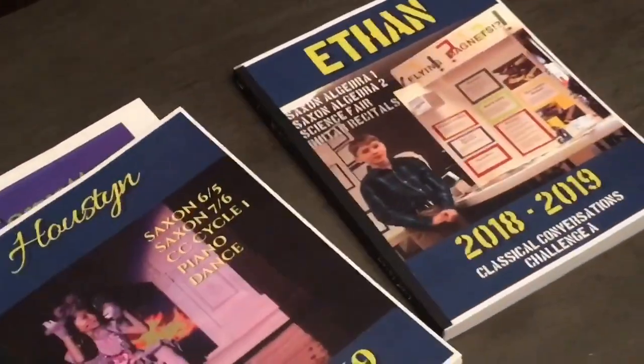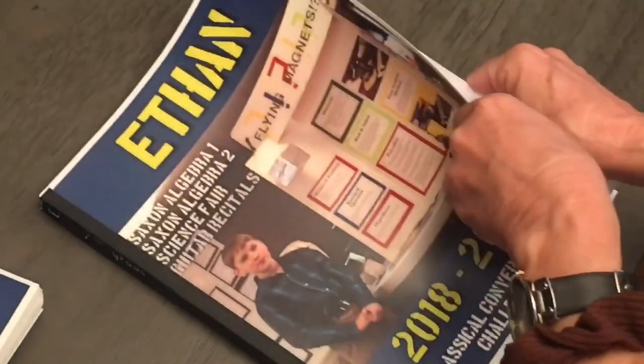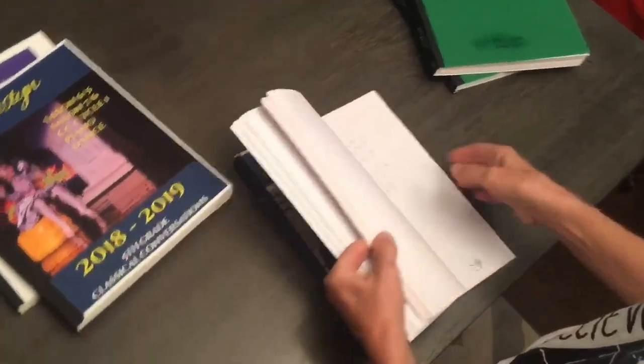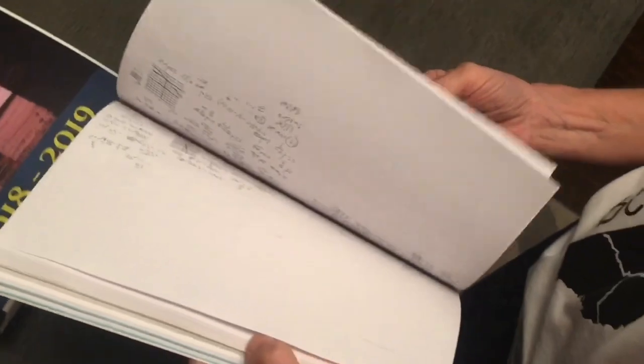There you go. All I have is the cover stock — glossy card stock from Office Depot — to do your covers. And then I have some things like eight and a half by eleven. Ethan drew the world a lot last year, so I just fold that and it fits right in here. And then all his other work. And then printing the math — two up, duplex. There you go.